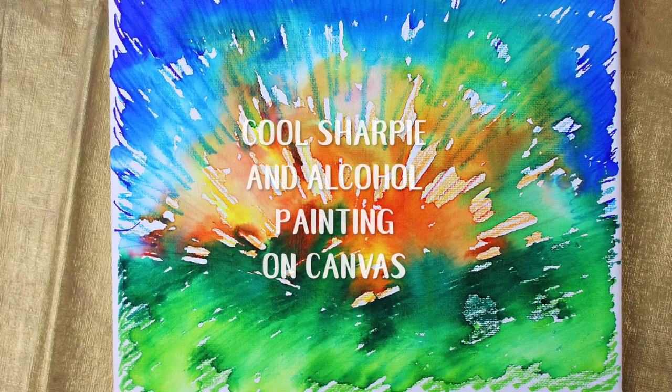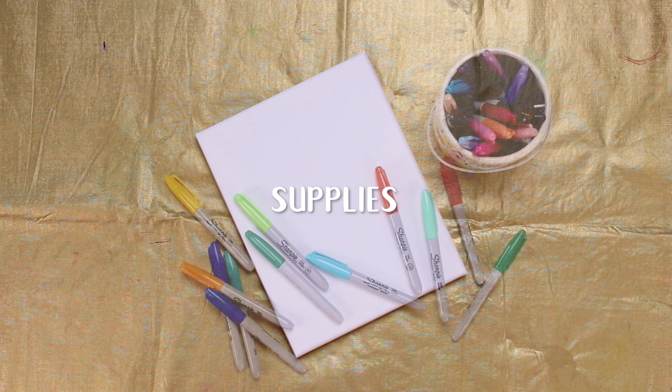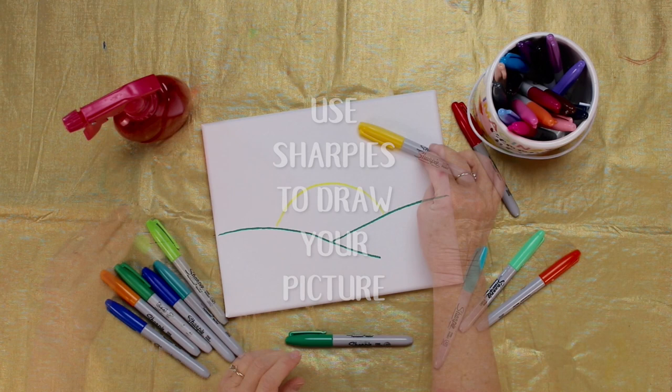This Sharpie and alcohol painting on canvas project is really cool. Get yourself a canvas, pull out your Sharpies and some 91% alcohol, and let's get started.